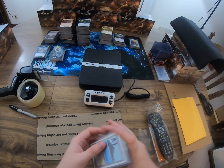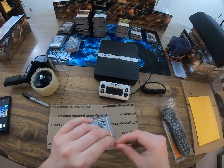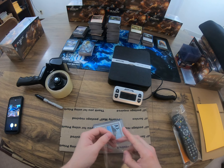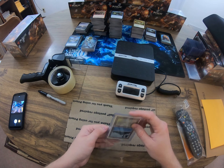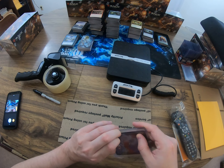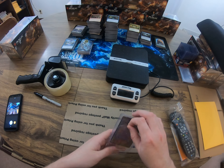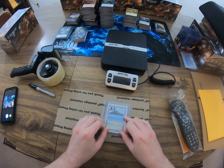The card is going to go into a team bag - this is a recycled team bag I saved from something I ordered, though I have new ones too. I put the card in upside down so that if it happens to slide out of the sleeve, it won't slide out of the team bag - it'll get caught at the bottom, which makes it less likely to get damaged.